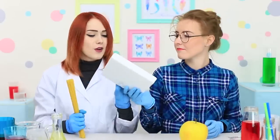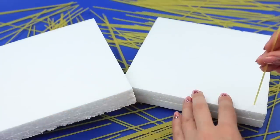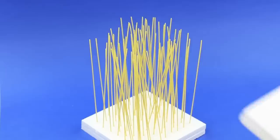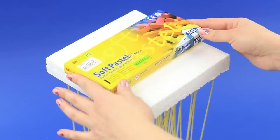Let's do an experiment! Prepare two blocks of foam plastic. Stick spaghetti into one of them. Cover the sticking pasta with another foam plastic block and put some extra weight on top.